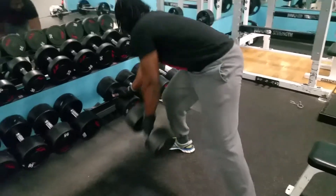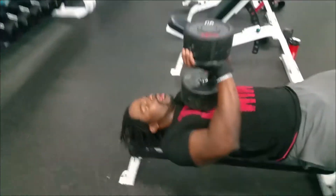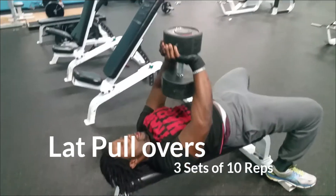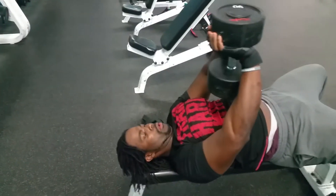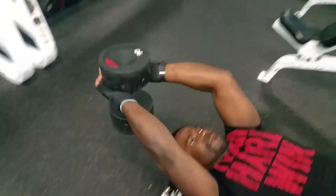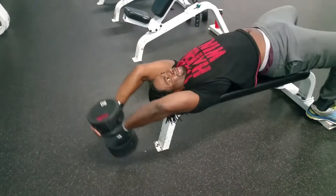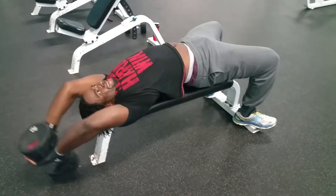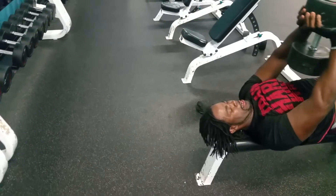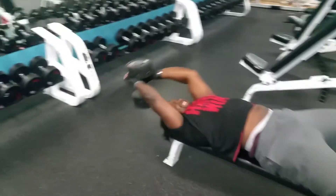Next exercise is lat pullovers — I also call them the Ronnie Colemans. I used to watch videos with Ronnie Coleman and he did them a lot. He actually has special-made dumbbells — I think it's 225 or 250 pound dumbbells — where he did these pullovers. It has also helped in the development of my lat muscles, getting that width and thickness. The pull-ups give me width, but exercises like the lawnmower rows and the lat pullovers give me the thickness of my back.